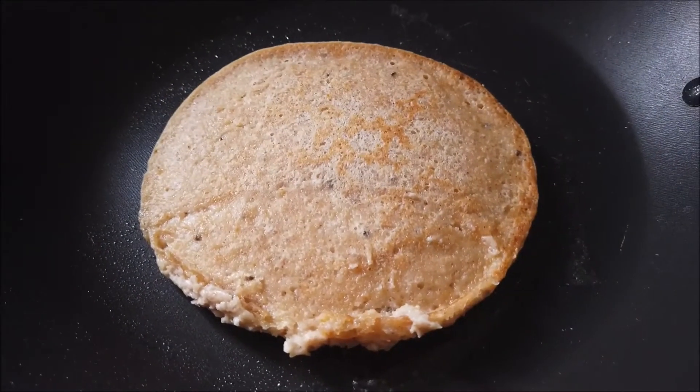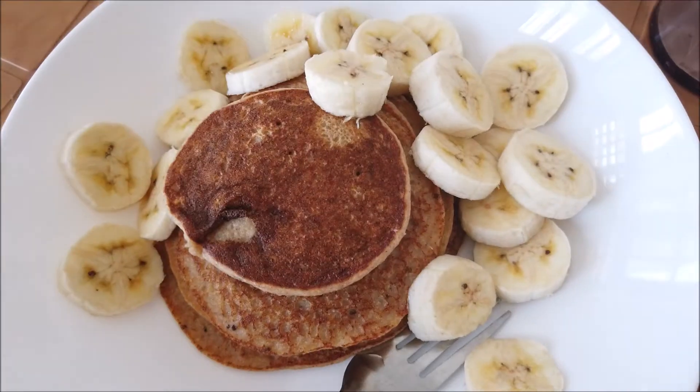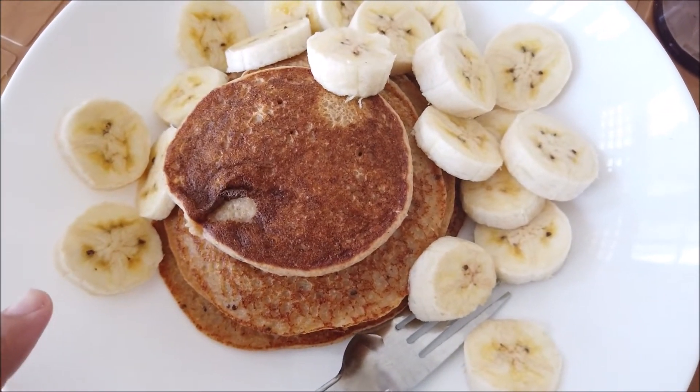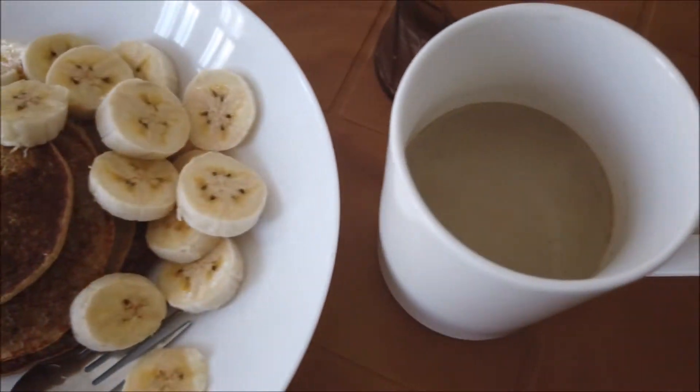I flipped it — and boom — breakfast is ready! The only thing I'm missing is syrup, but that's okay. I can eat without it. And we got the coffee. Anyone else watch Bethany Monta's morning routine? She uploaded recently and I freaked out when I saw it — when I was in uni I used to watch her videos like crazy. She was my biggest inspiration for starting my own YouTube channel.